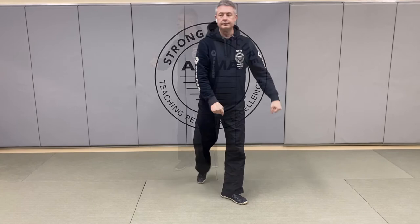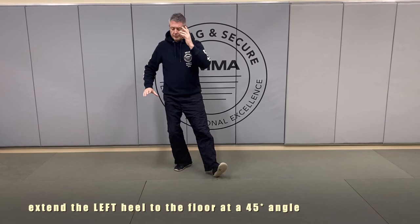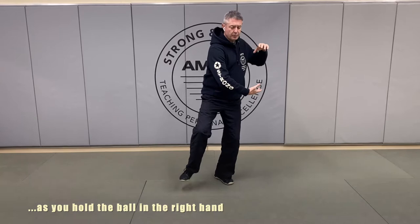From Golden Rooster stands on one leg, the toe is pointed — we're going to turn and set that heel down at a 45. We're going to relax and drop, letting go of tension through the frame. We're going to rotate through and hold the ball in the right hand, but on the left side of the body. As we turn to the left, that helps us draw that right foot up. We're going to place that right heel down and rotate.